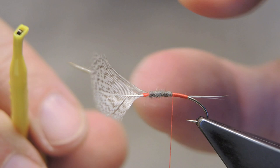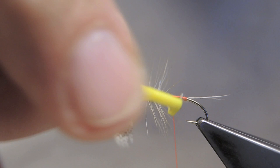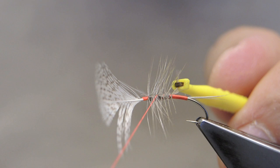Hackle pliers are clipped onto the gray hen hackle, and the hackle is spiraled towards the waiting thread. Then trap the tip and cut through as a rib in open spiral, till in front of the gray.